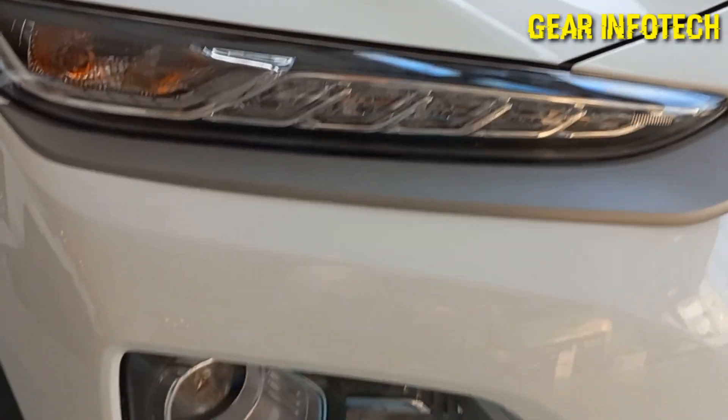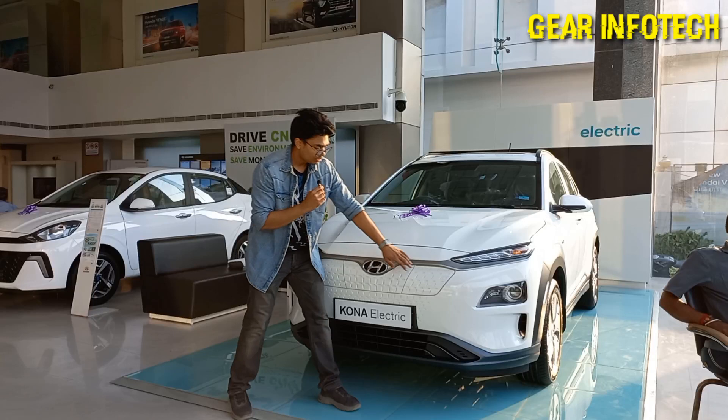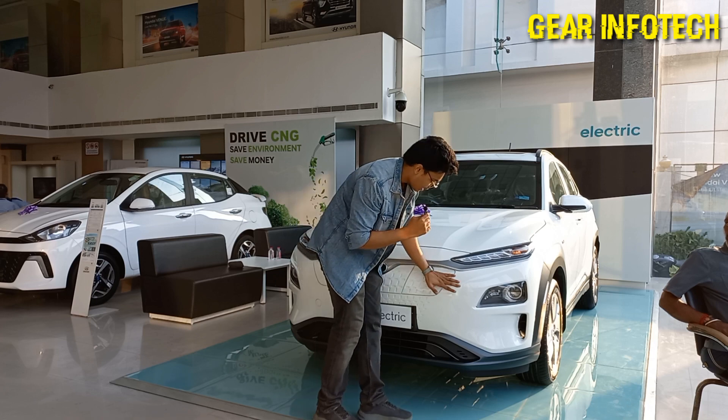Projector headlamps. Air dams, which cool the tyre. The charging port, which glows in white light — it indicates in the dark. Nice thing done by Hyundai.